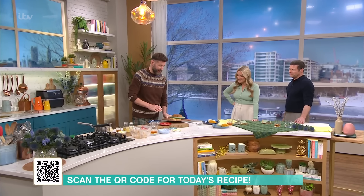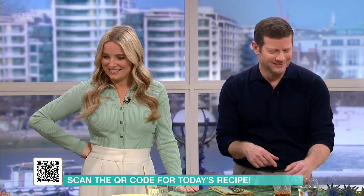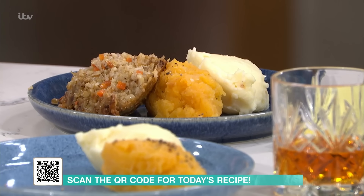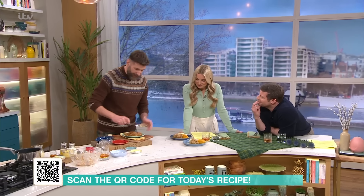But what goes better with a wee dram of whisky? The haggis — so it should look a little bit toasty, it's got that kind of texture on top as well. I'm gonna serve you a slice each. I love it. I'm gonna get this right — this is the neeps and tatties, right? Yes, this is the neeps and tatties.